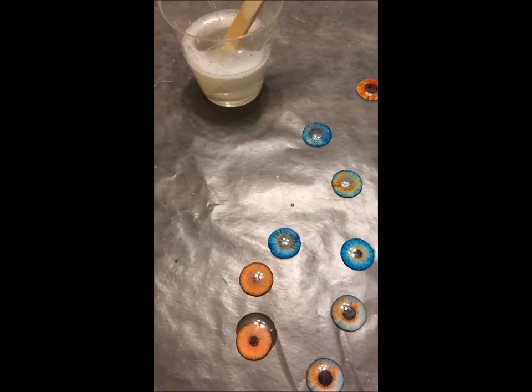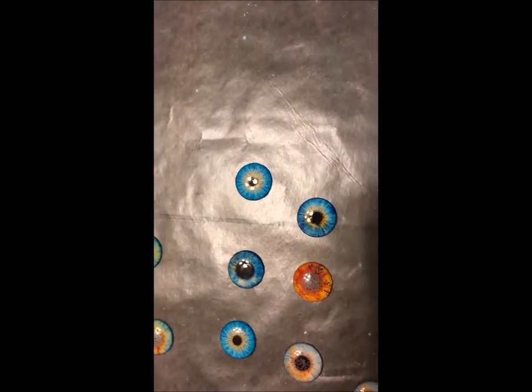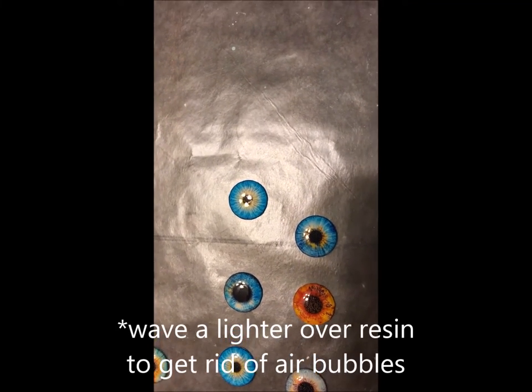When you look at the resin eye chips, you can see some little bubbles. All you have to do is get a lighter and wave it over and the bubbles should disappear, or you can just blow your breath on it and that also makes them disappear.